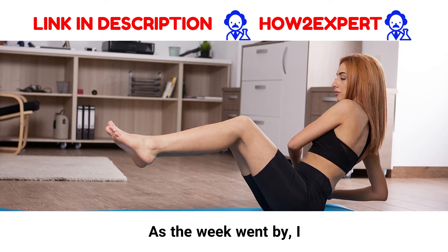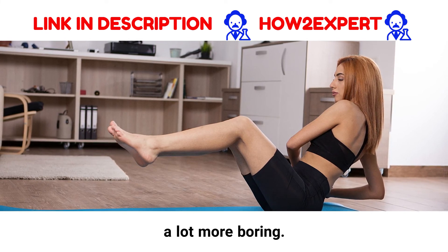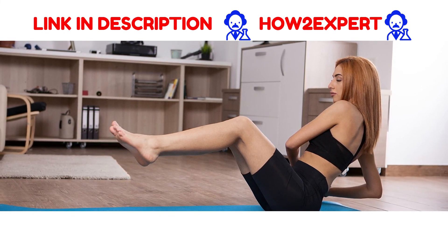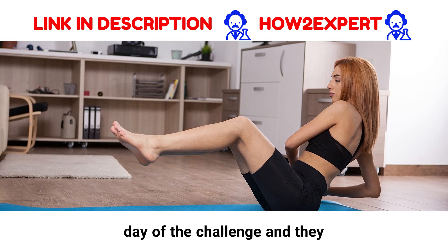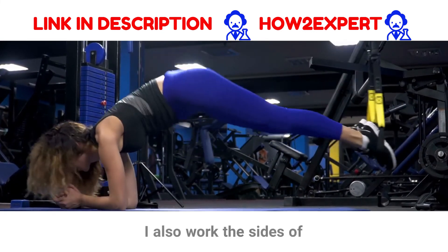As the week went by, I found doing this exercise was getting a little easier, but it became a lot more boring. I carried out a few oblique V-ups on the final day of the challenge, and they really tore my core. I also worked the sides of my body hard.